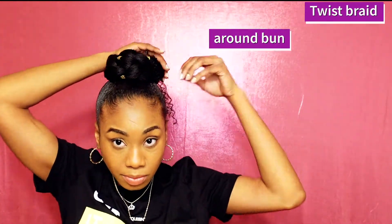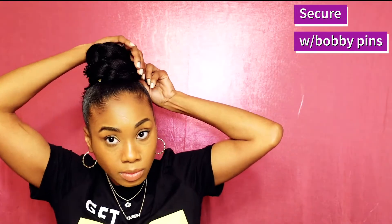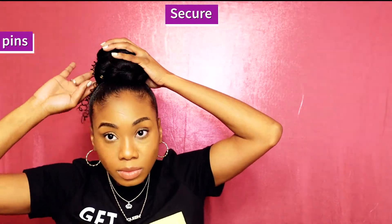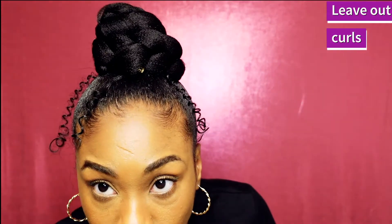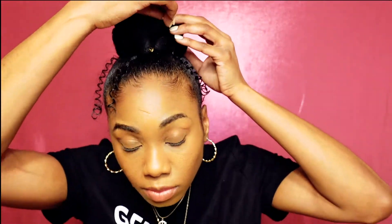We're going to use this same hair for the second look. Just take the big jumbo braid and wrap it around your bun and secure it tight with the bobby pins. I've left the curl strands out to give it a more messy look for the bun, and then of course we add more gold accessories to this look.